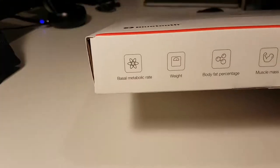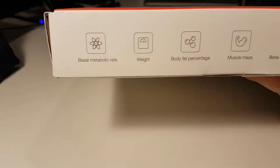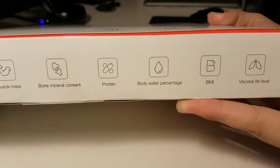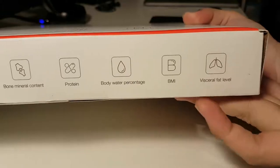On the side of the box — at least the bottom side — we have the nine different body composition indicators: basal metabolic rate, weight, body fat percentage, muscle mass, bone mineral content, protein, body water percentage, BMI, and visceral fat level.